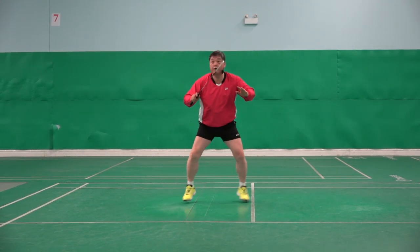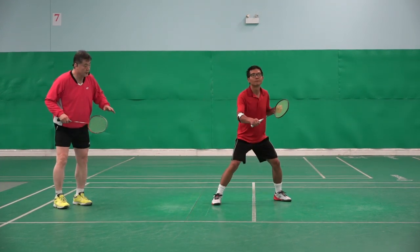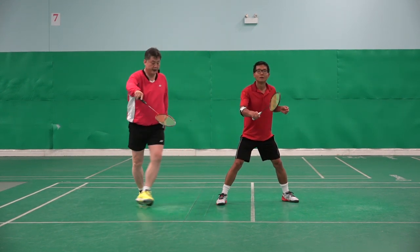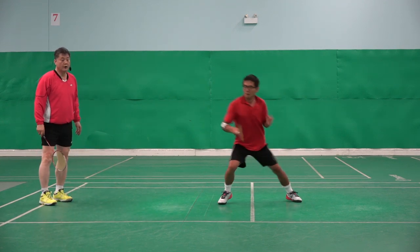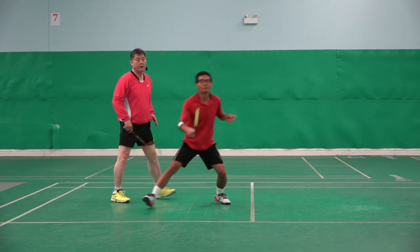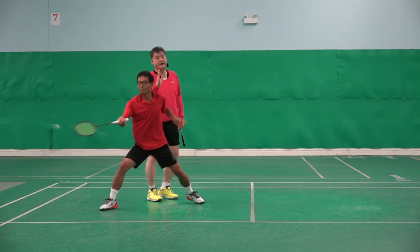One, two, three, four, five. One, two, three, four, five. Ready? Okay. Let's say you can say shuttle is over there, and then opponent attacks here. Okay. Ready? Go. One, two, three, four. Well done. Go. One, two, three, four, five. Go. One, two, three, four, five. One, two, three, four, five. Go. Okay. Thank you.